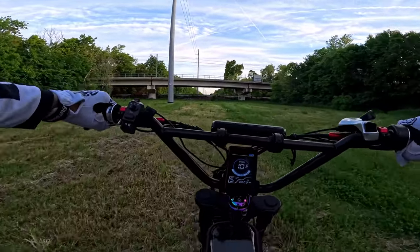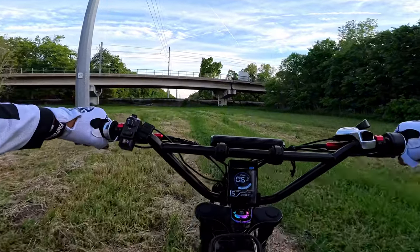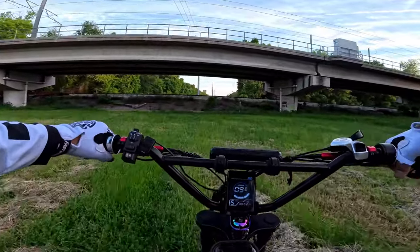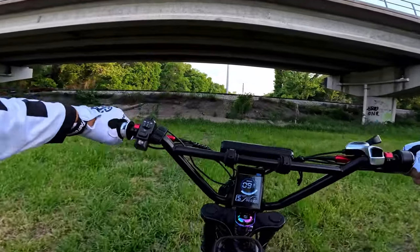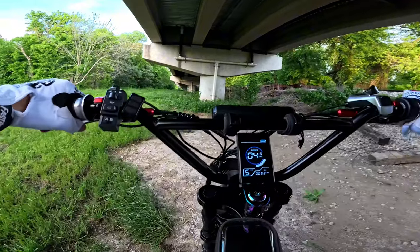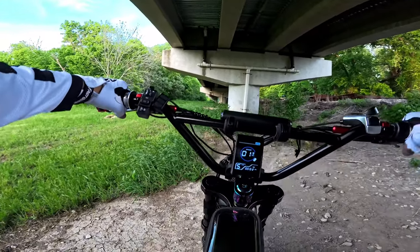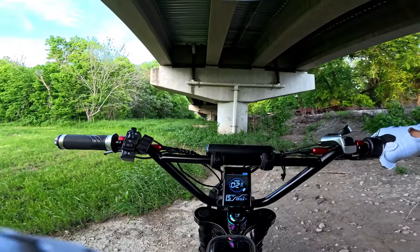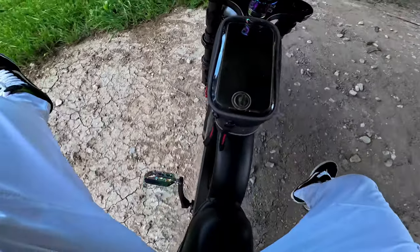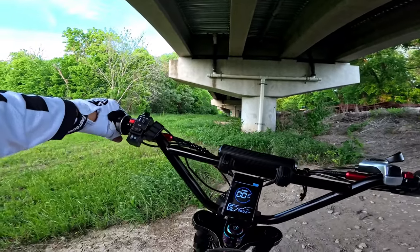Hold it halfway up and then — yeah, it looks dark, I'm gonna go in there. Let me burn out in the sand real quick. Let me see if you all can see that — let me move the camera down. Whew! It's pretty powerful.